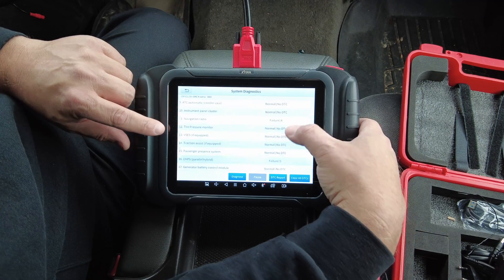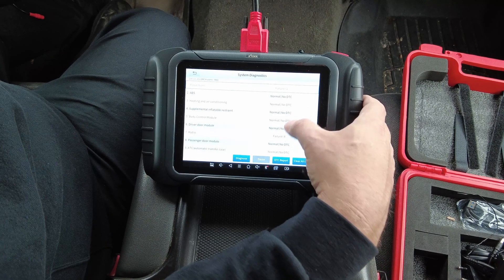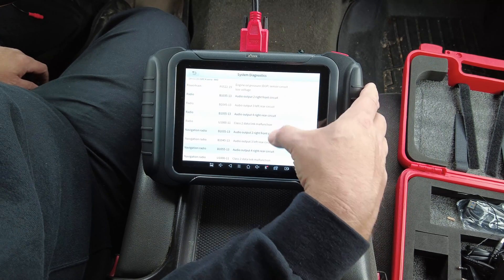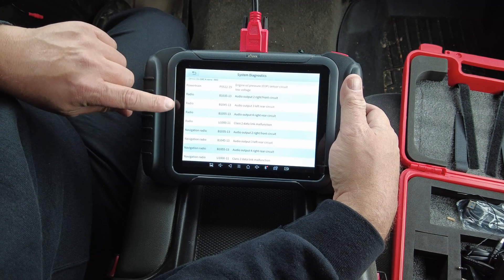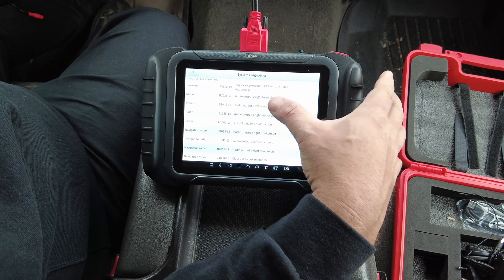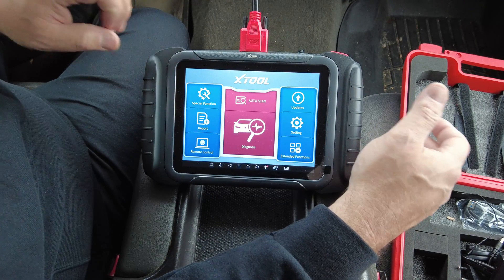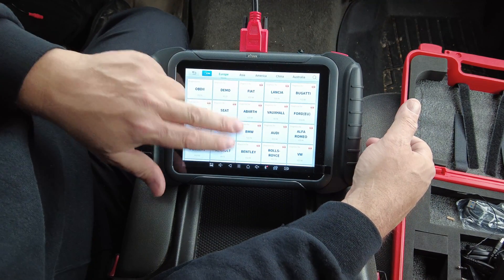We're back at finished scanning. I've got a couple of issues with the navigation radio — even though I don't have navigation. If you click on the powertrain module and hit Report, it tells you all the codes, which module they're in, and gives you a quick definition. I've got some audio output codes and oil pressure sensor issues. That's the quick scan.